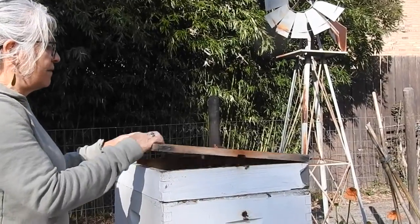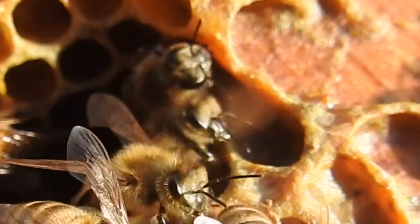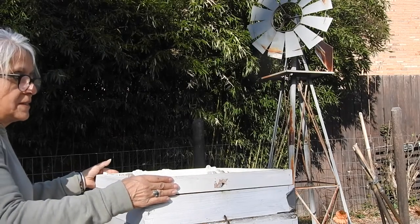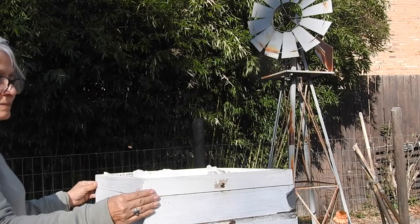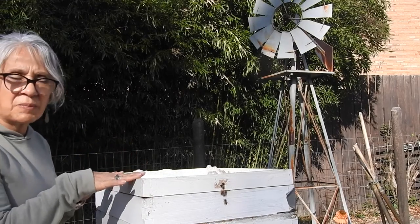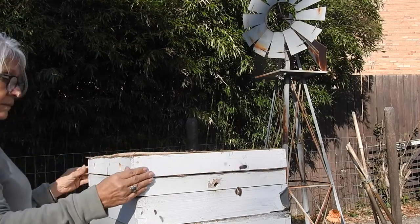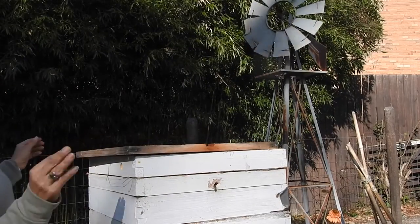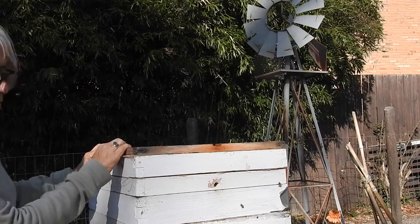I'm going to take the hive cover off. We're going to put that candy board on first, and then we'll put the quilt box on top of that. We'll put the hive cover on here now.